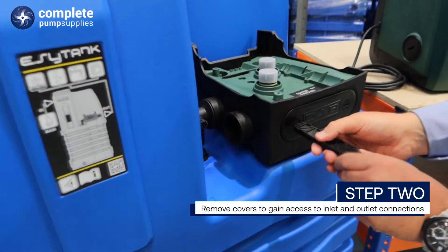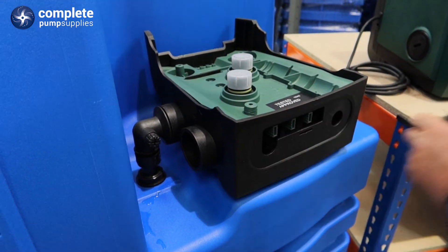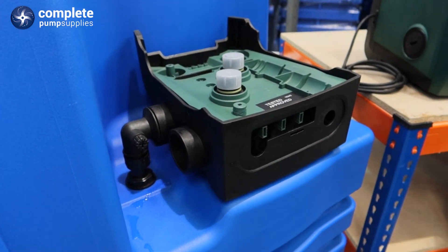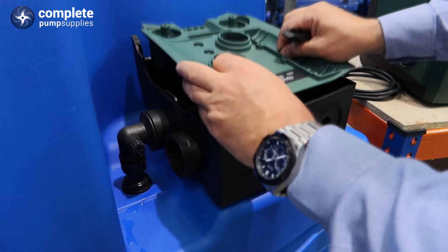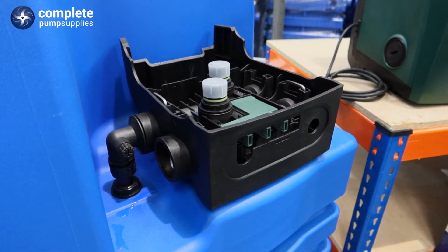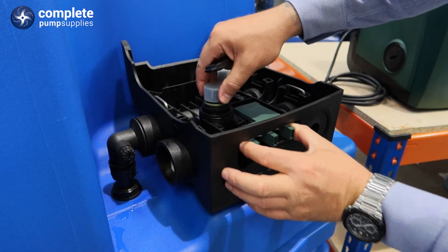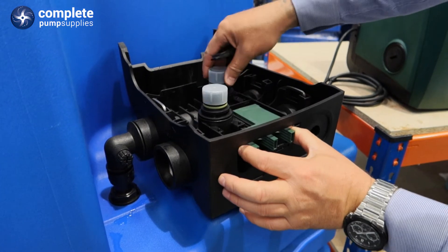Remove the DAB logo front cover. Then we are going to take out the FCT cover. And then we are going to remove the retainer which is holding the inlet and outlet connections.